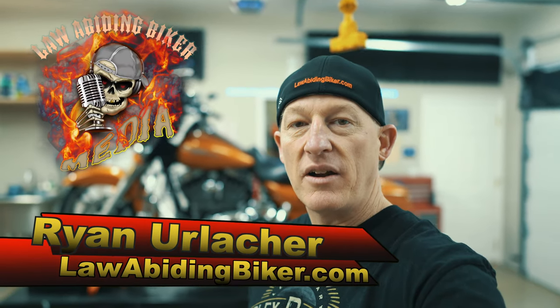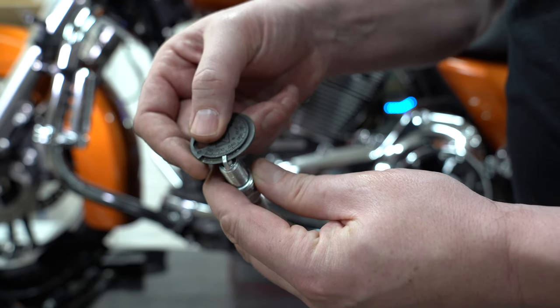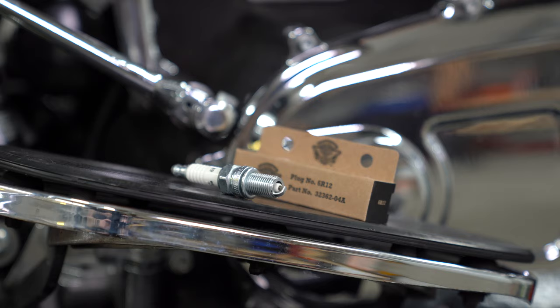Hey Bikeaholics, Ryan Urlacher here, lawabidingbiker.com. Thanks for checking in. Behind me is my 2014 Street Glide Special. Today we're going to show you how to change the spark plugs. Harley recommends — check your owner's manual — but most are every 30,000 miles or every two years. These are the original plugs and it's a 2014, just hitting about 35,000 miles, so I figured we'd do a video for you guys.